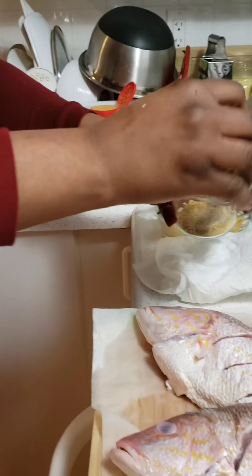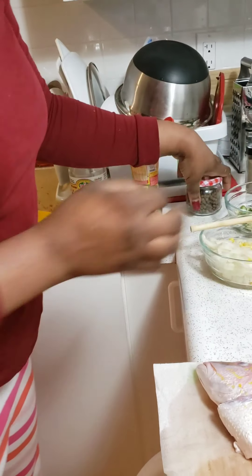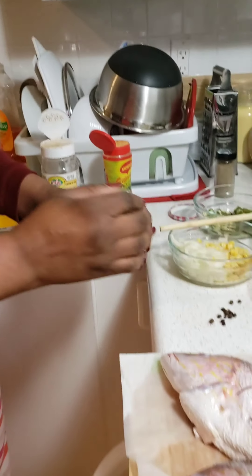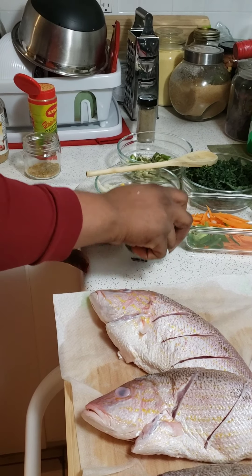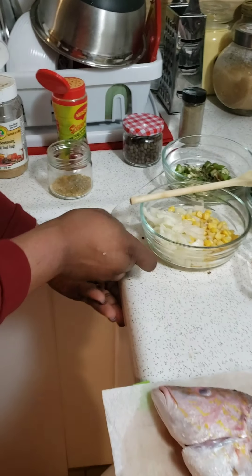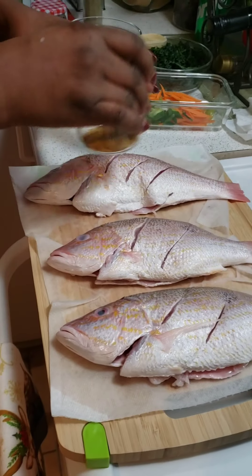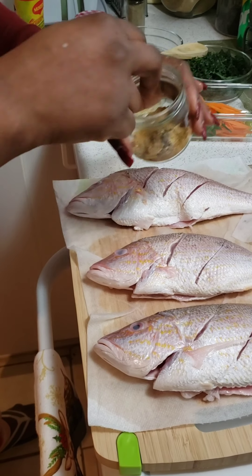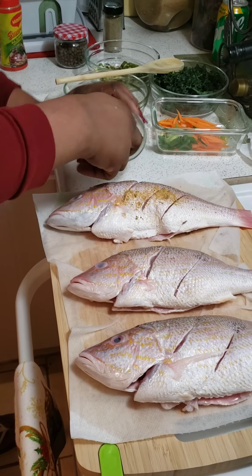Add a little black pepper — you don't have to, but it's an option. Then I add some pimento seed and allspice, crushing them and adding to the seasoning. You mix up the seasoning and then you add it to your fish, on the inside and the outside as well.